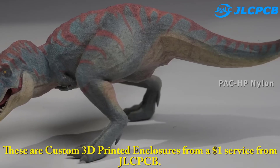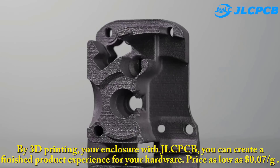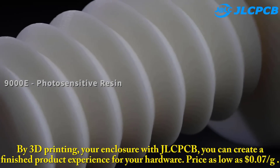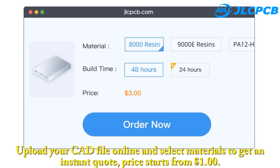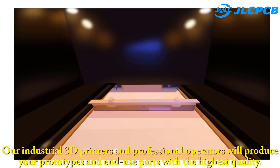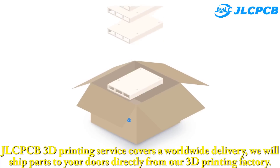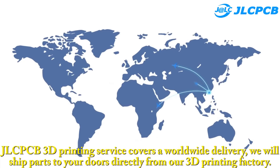These are custom 3D printed enclosures from a $1 service from JLCPCB. By 3D printing your enclosure with JLCPCB, you can create a finished product experience for your hardware, with prices as low as 7 cents per gram. Step 1: Upload your 3D CAD file online and select materials to get an instant quote — price starts from $1. Step 2: 3D print it using industrial 3D printers and professional operators for the highest quality prototypes and end-use parts. Step 3: Delivery straight to you — JLCPCB's 3D printing service covers worldwide delivery, shipping parts directly from their factory.